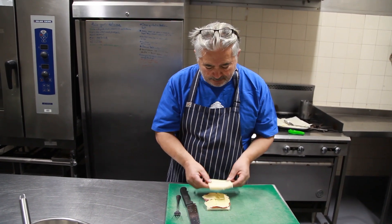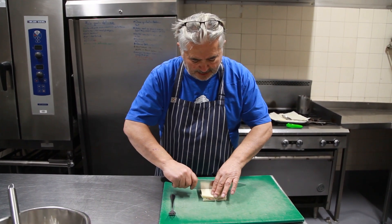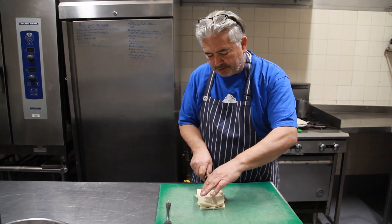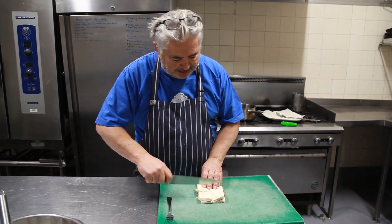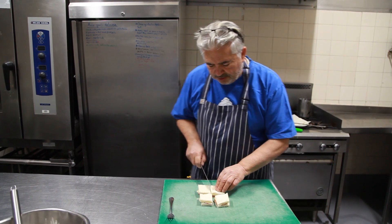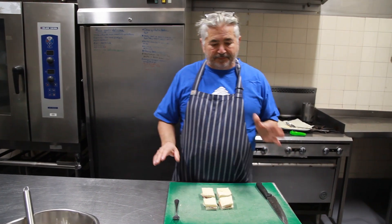It already has that kind of appetizing perfume of salami. Put the bread on top, press it down, and then you can cut it into four — because when you put it in the batter and fry it, it will swell, so you don't want something too big. It really is a snack and should be treated as a snack, not something you gorge on, because it's not the healthiest of things.